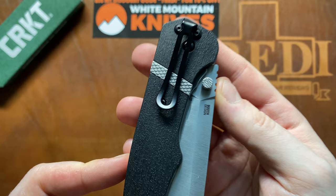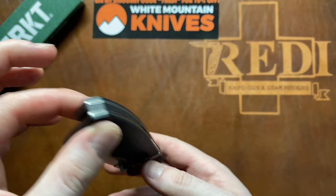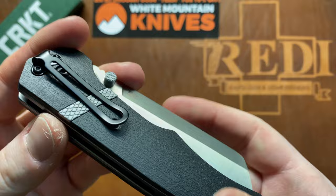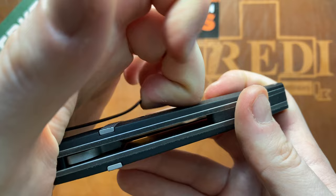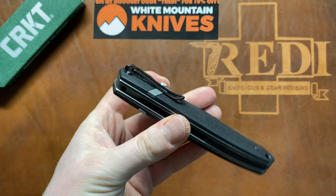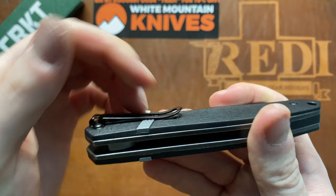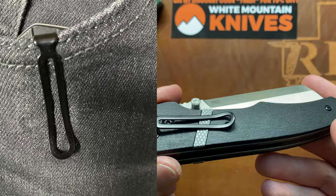One downside on the Ripsnord 2 is the pocket clip. It's only tip-down because of the slender butt end, though if you eliminated the lanyard hole you could do tip-up as well. The stainless steel inlays with texturing look nice and echo the thumb stud, but they sit underneath the clip and can shred your pockets over time. The clip also has quite a bit of tension. CRKT has been known for great clips on most of their models, but here it clashes with the aesthetic. I'd love a tip-up option with less tension.